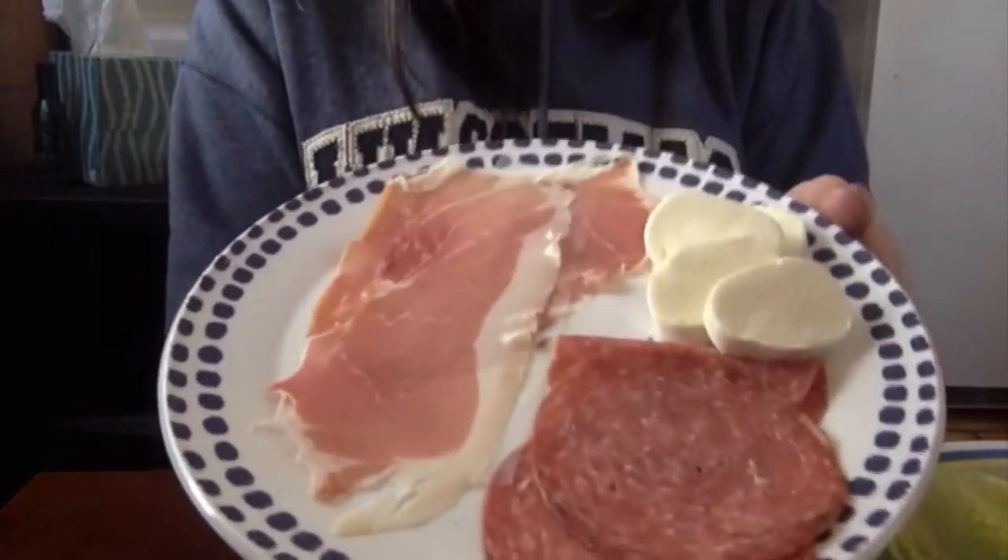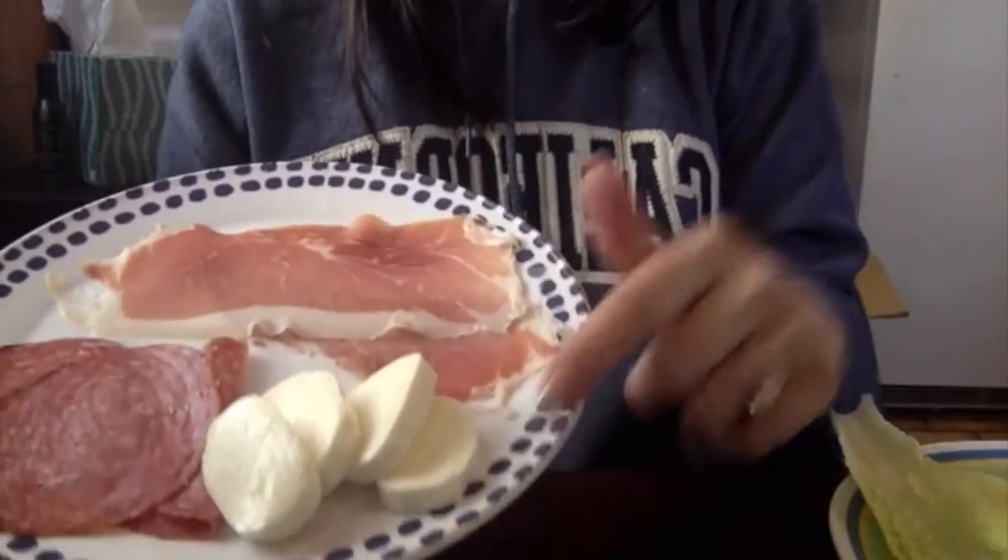Now think about some of the ingredients you might want to put on it — what kind of cold cuts? I have my plate of cold cuts. I chose salami, prosciutto, and mozzarella. You can put anything you want on it — it does not have to be these cold cuts. It can be turkey, ham, chicken breast, or roast beef. The cheese can be American, mozzarella, or Colby Jack. There are so many different ways to make a sandwich — there's not just one right way.